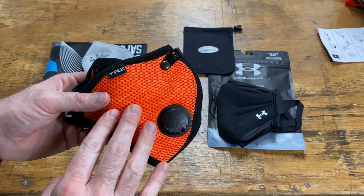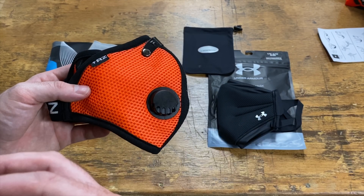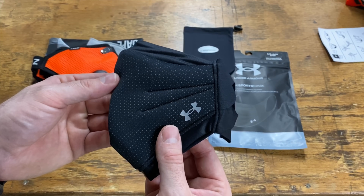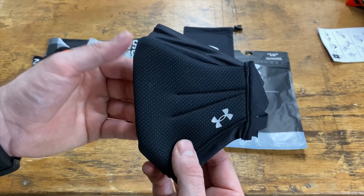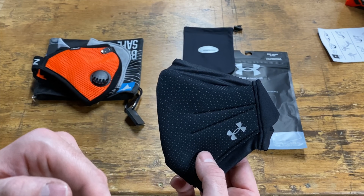The RZ mask works great in the shop, but in a setting where I'm trying to not spread particulates I need something like this Under Armour mask. My hope is that it will work great in the field and in the heat, and provide comfort — because honestly here in Texas I sweat through any other cloth mask almost instantly.